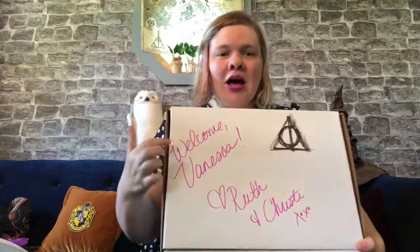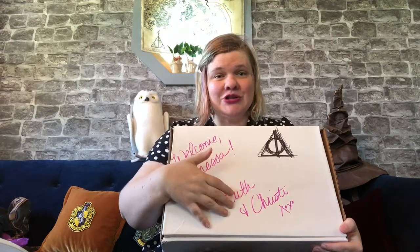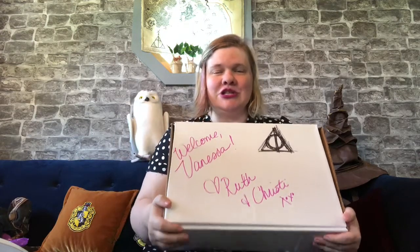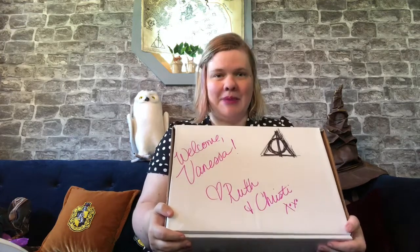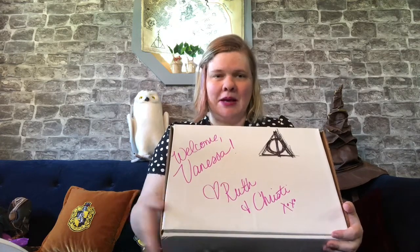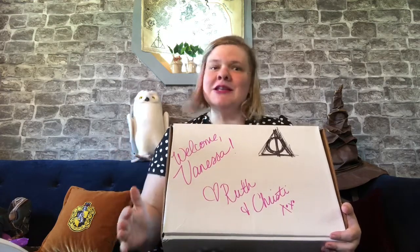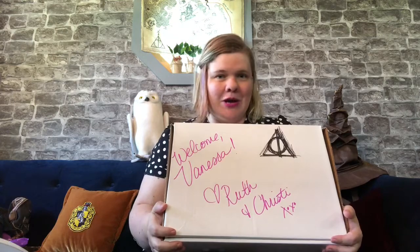If you're thinking about Paisley Ray or have never heard of it until this video and are wondering how to get more information, let's start with the starter kit. I got mine and it has a handwritten note that says 'Welcome Vanessa.' Ruth and Christy are the co-owners — Christy is the designer and owner, and she has come from an amazing background especially in plus-size fashion. She used to work for amazing companies like Nordstrom, so I just know I'm in good hands.